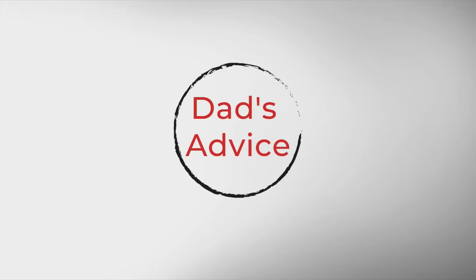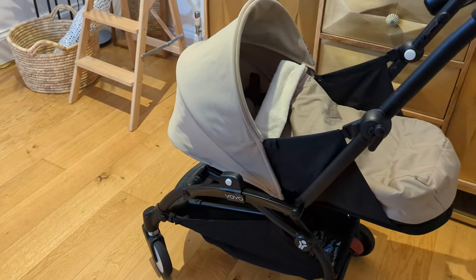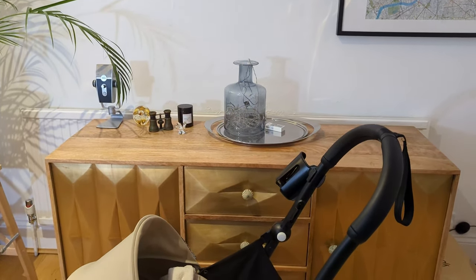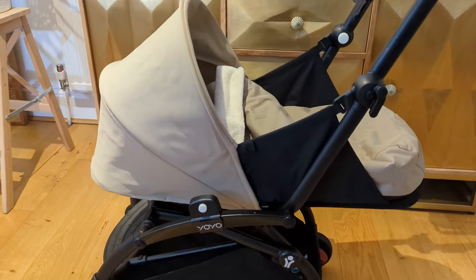Hi guys and welcome back to another episode of Dad's Advice. We've been using the Baby Zen Yo-Yo newborn pack for a couple of weeks now and here are the top five things I wish I knew before purchasing. While you're here, why not check out my other videos on the setup of the newborn pack and also how to attach your baby car seat to the Baby Zen Yo-Yo. Without further ado, let's get into it.